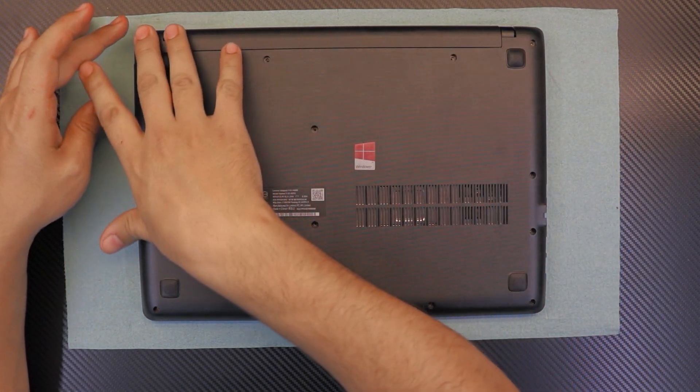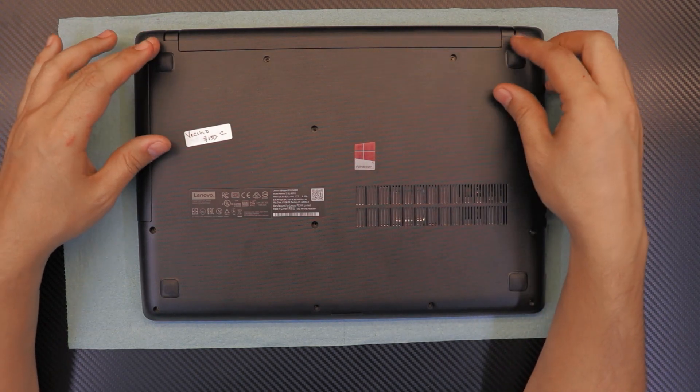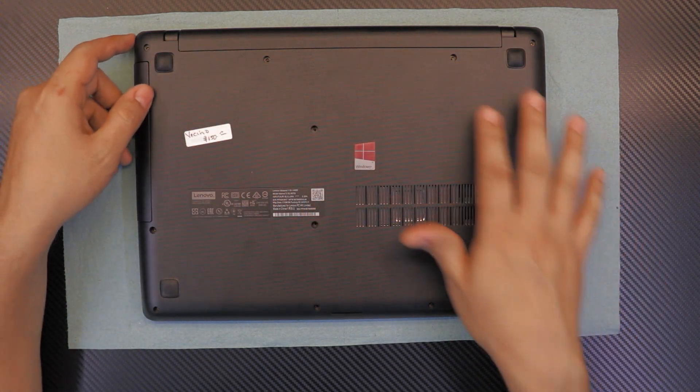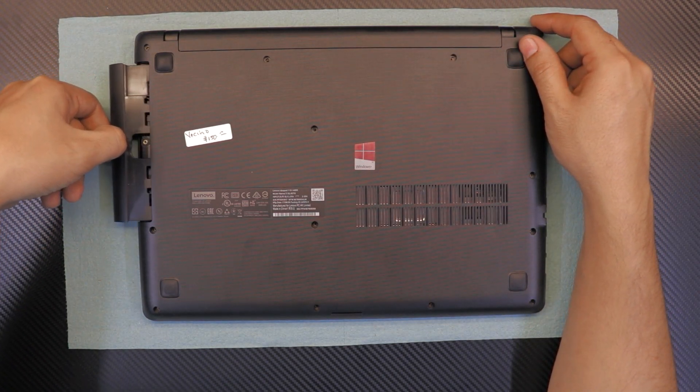First thing, let's go ahead and remove all the screws on the bottom side. I already removed them, so go ahead and remove all the screws that you see. Once you remove all the screws, grab your finger, put it in between the plastic and just pull it apart.